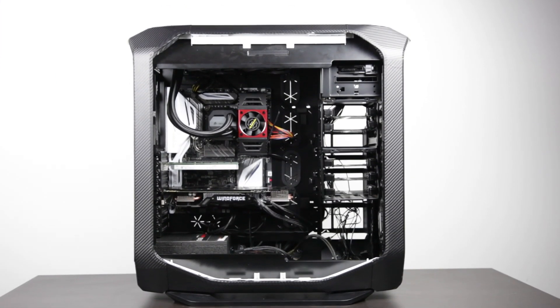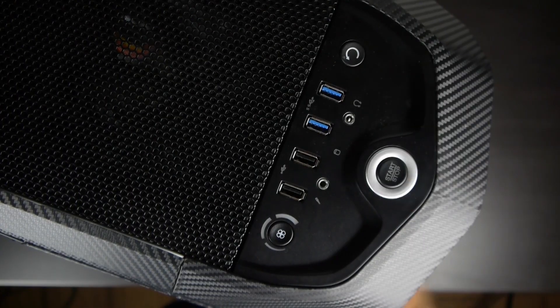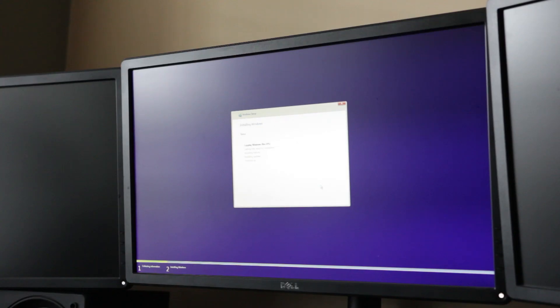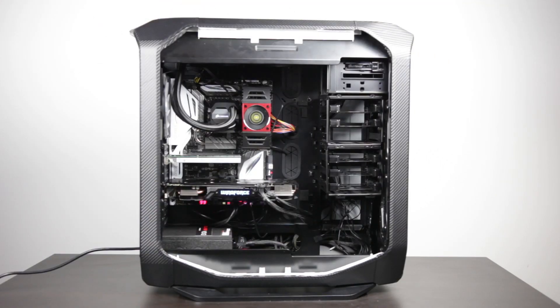Once you've done that, you can give yourself a big pat on the back because you've completed the entire build. All you need to do now is connect a keyboard, mouse, and monitor, and perhaps insert a USB key with an operating system to install your OS. It's a pretty simple and straightforward build overall, and it can probably be done in under 45 minutes even if you're a novice.